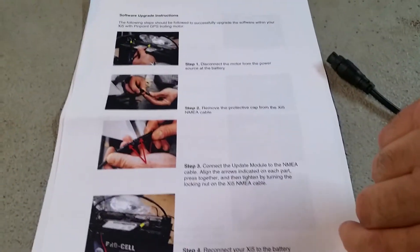There's your instructions — they send you the instructions. It's pretty step-by-step, pretty easy. Now we can plug the trolling motor back in. Okay, now we'll see if I can get a GPS signal on it.